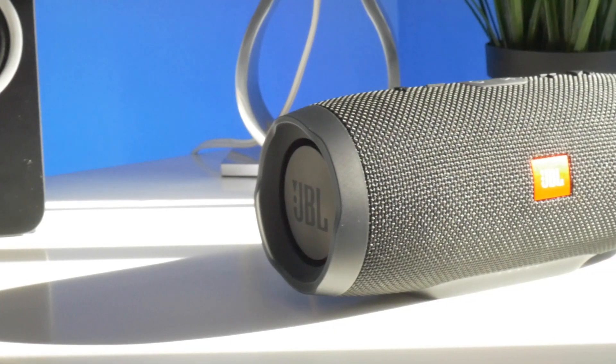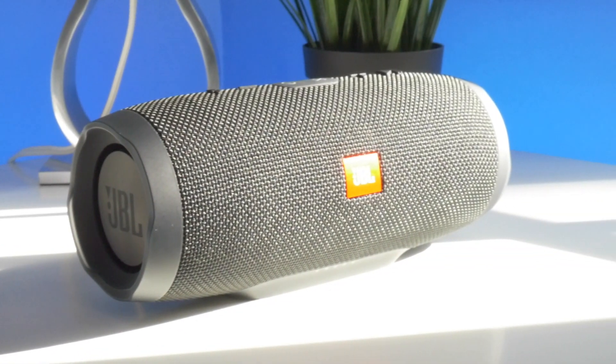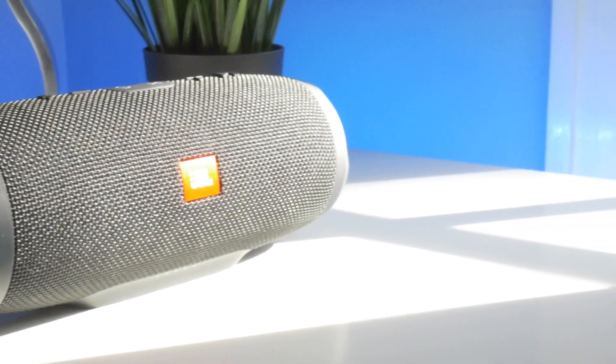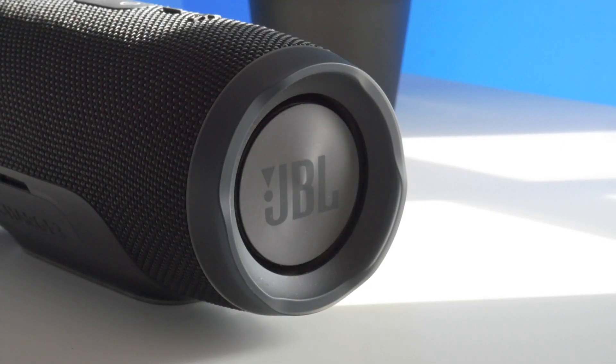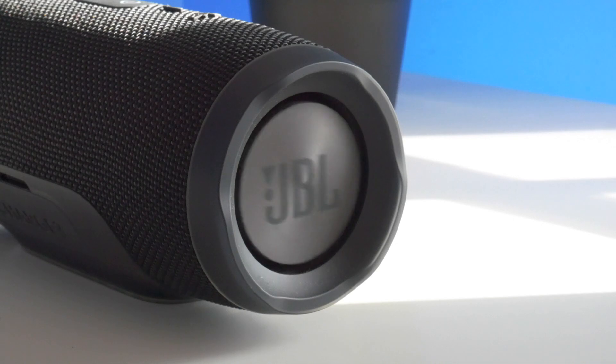With that said, the JBL Charge 3 is a very bassy speaker. On either end of the device are rather large subwoofers, and to be perfectly honest, this speaker is above average in terms of bass output, so it does pull ahead of the Tronsmart there. But where it really shines is in the clarity of higher tones.